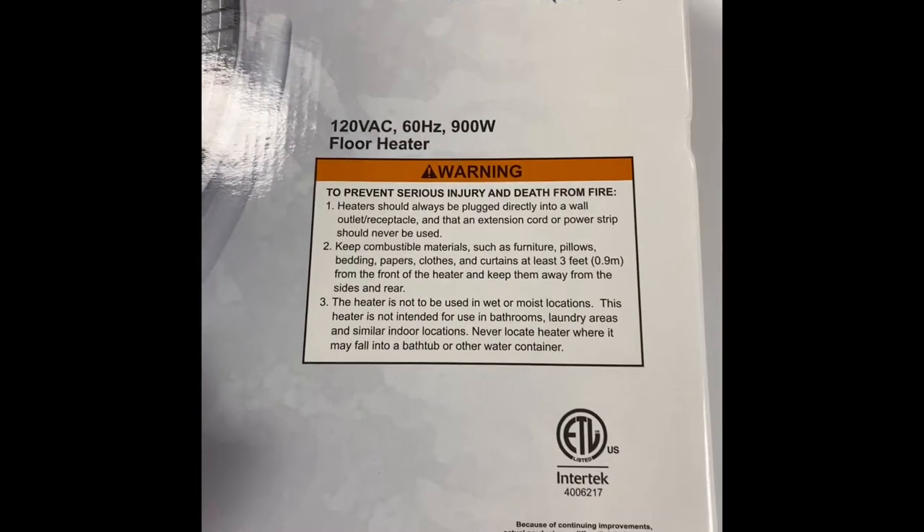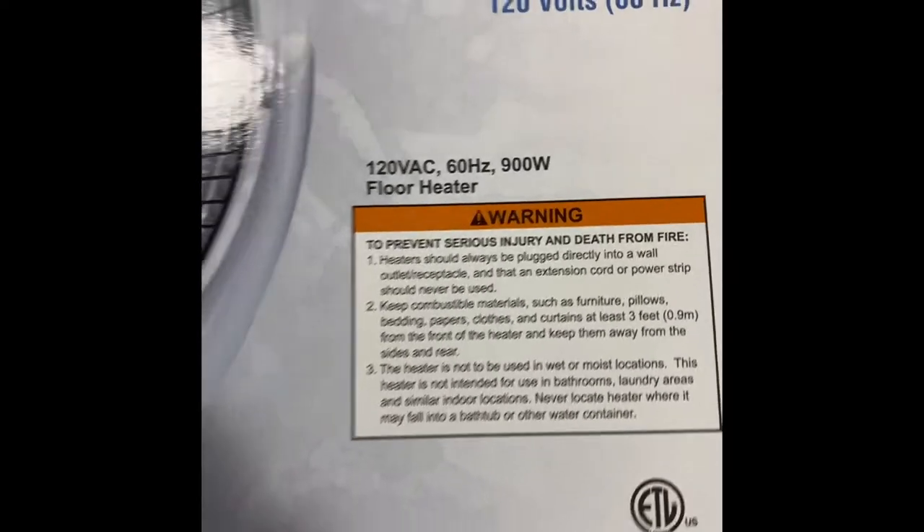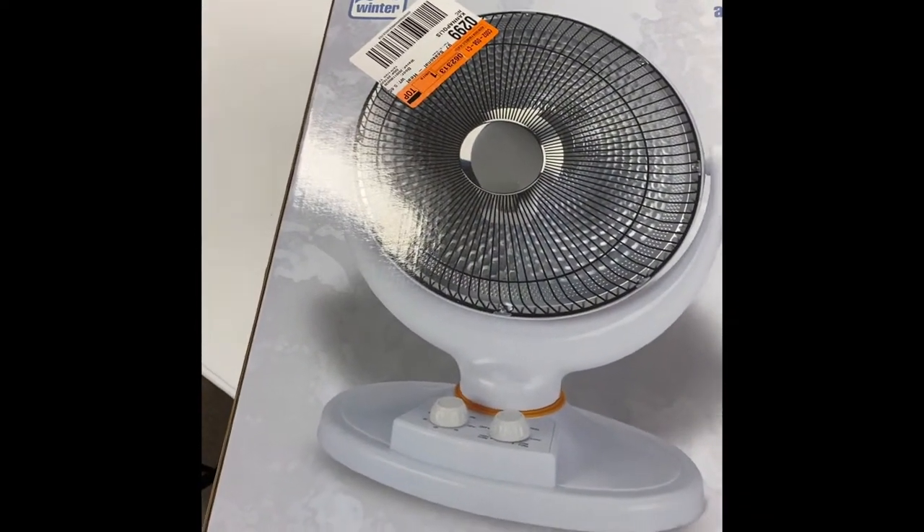I got this and it has two heating settings, tip-over safety, and a timer. It is 120 volt, 60 hertz.